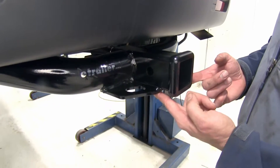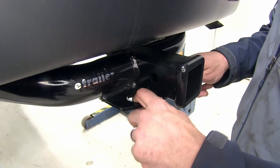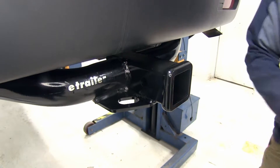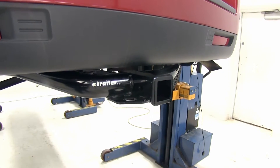We've got our plate style safety chain connection points here — smaller sized oval. Most of your standard safety chains are going to connect without any kind of problem. If you're using a great big clevis pin style hook, it might give you a slight bit of interference.